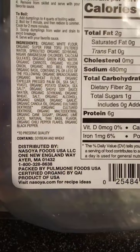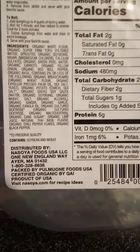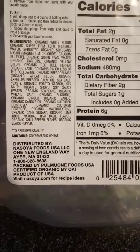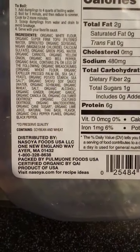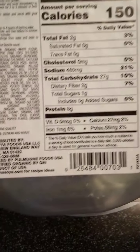It does say it contains soybeans and wheat, distributed by Nasoya Foods USA LLC. It gives the company's physical address, their 800 phone number, who the product is packed by, who it is certified organic by, that it is a product of the USA, and the company's website.